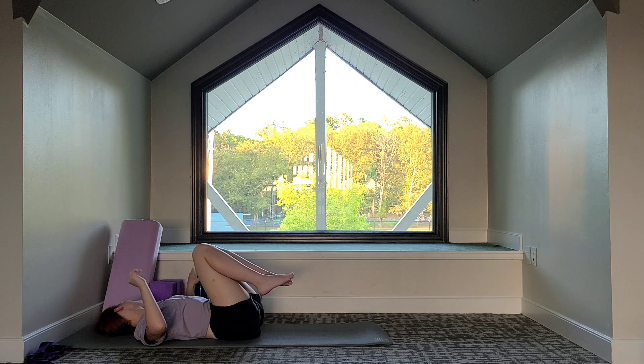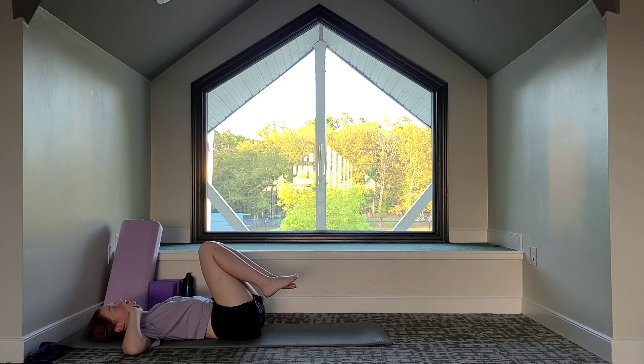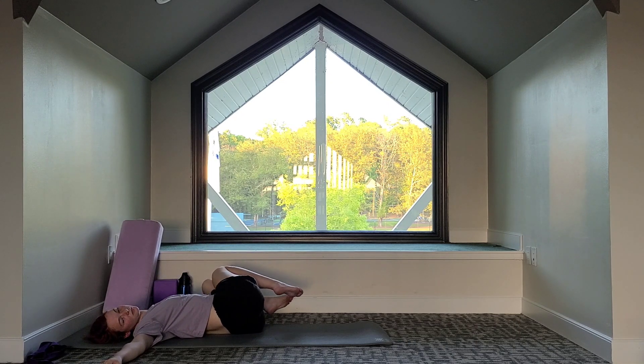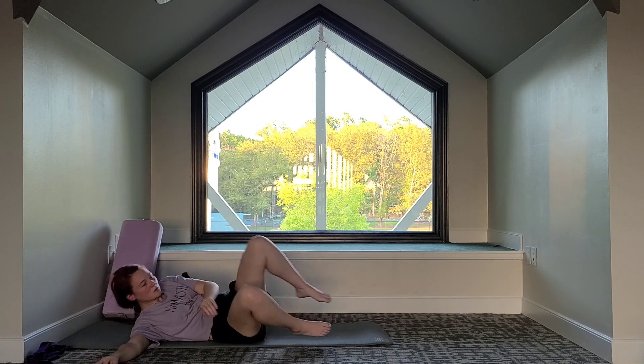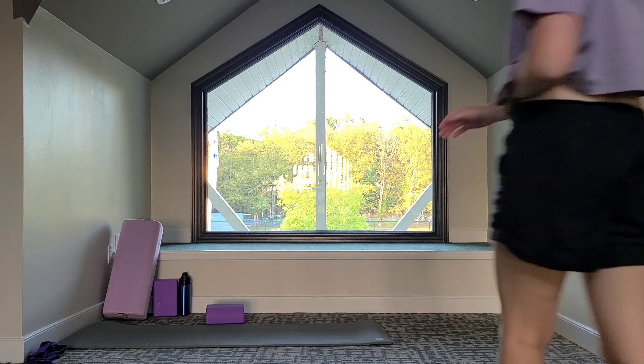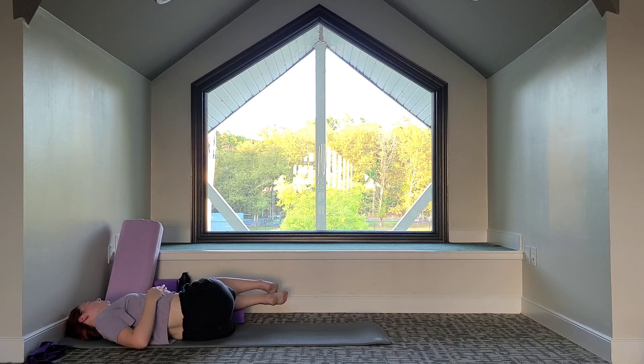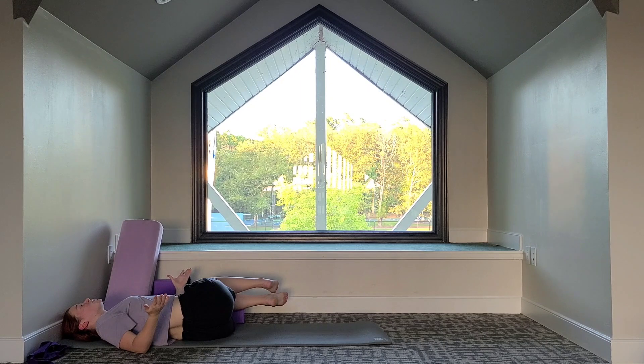Let's hug our knees into our chest and bring our arms out wide. We're going to twist. Make sure we have enough room — we're all going to twist to the same side. Let's do the left side first. Give a glance to your left side and make sure all your props are out of the way. Take a big breath in, and on the exhale, slowly bring your knees down to the left side. Option to bring a block under your knees if you don't want to come all the way down. On the exhale, slowly — one knee at a time if that feels better — coming back to center.